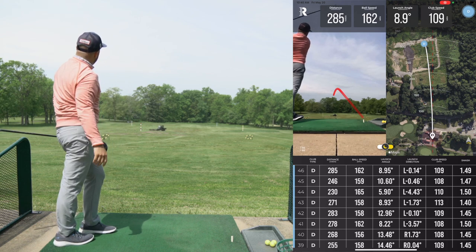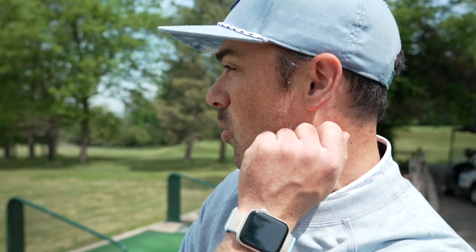That's a nice, pretty draw right there — down the middle, tons of distance. That thing's going in the woods. Yep, it's in the woods.